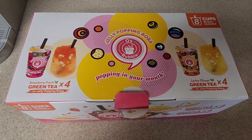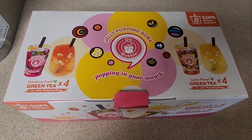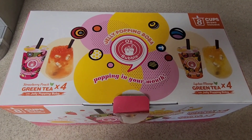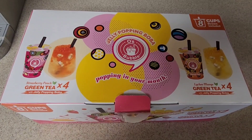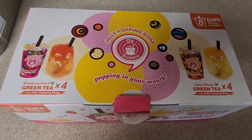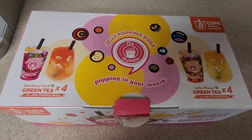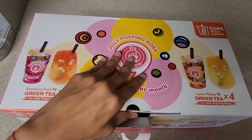Hi you guys, I'm doing this quick video to recommend the jelly popping boba. I bought them at Costco. It has four strawberry peach green tea and four lychee mango green tea.